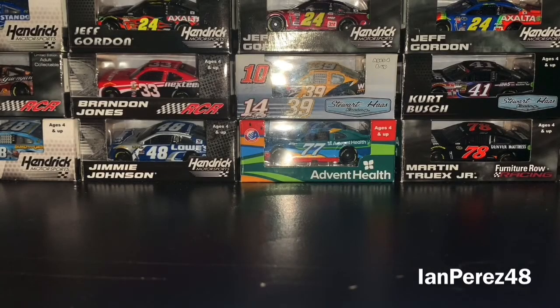What's going on E! Nation fans? This is Impressed48 here. Welcome back to another diecast related video. And today, I am going to be doing yet another NASCAR 1:87 2-pack diecast haul.